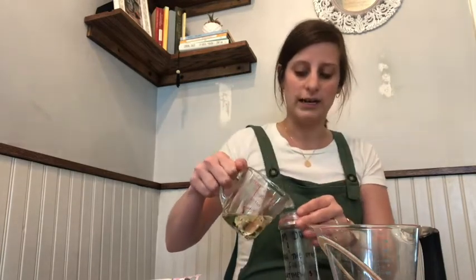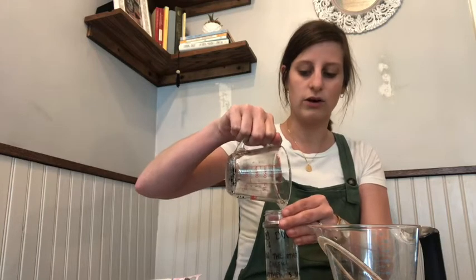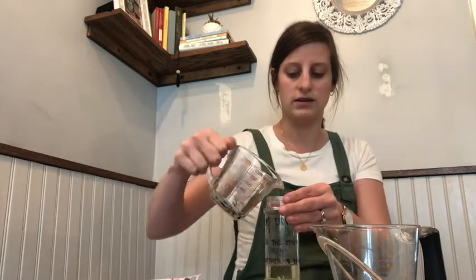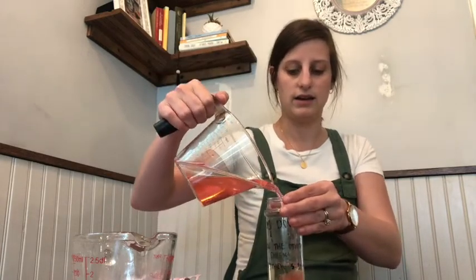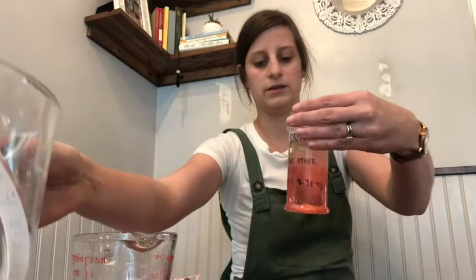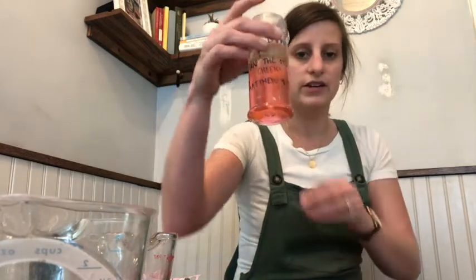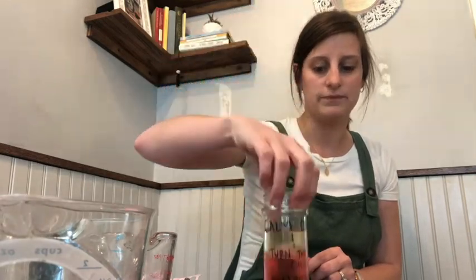I'm going to use my spout — if you don't have a cup with a spout, use your funnel. I'm going to pour my oil in first. Be really careful when you do this because oil is really messy and you don't want it to get all over the place. Next I'm going to pour my pink-dyed water in. Notice they're both in there now — when you first put them in they're going to look like they mix, but if you let them sit for just a second they're going to separate.